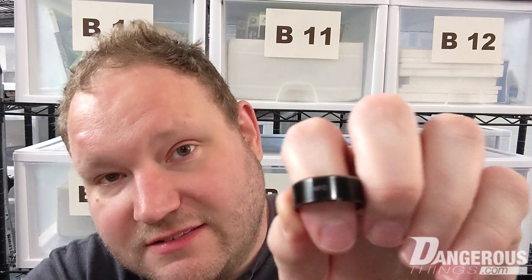Hey everyone, we have a dual frequency ring here to show off. This is dual frequency, so it's both 125 kilohertz and 13.56 megahertz. The RFID side has a T5577 chip, which you can reprogram to different types of low frequency tags like EM, HID, Prox, and others. The NFC side is an NTAG216, so it works with all NFC devices and ISO 14443A.